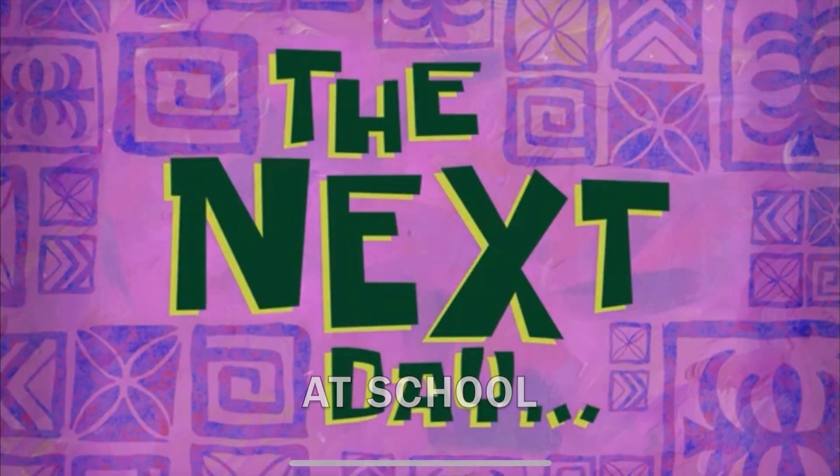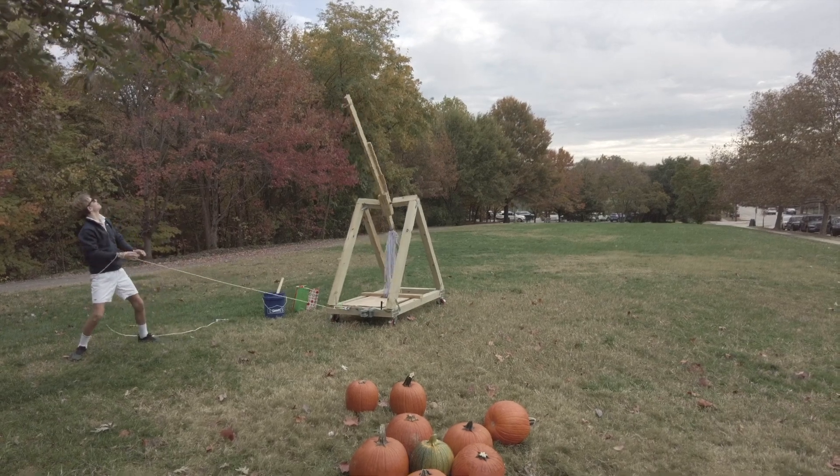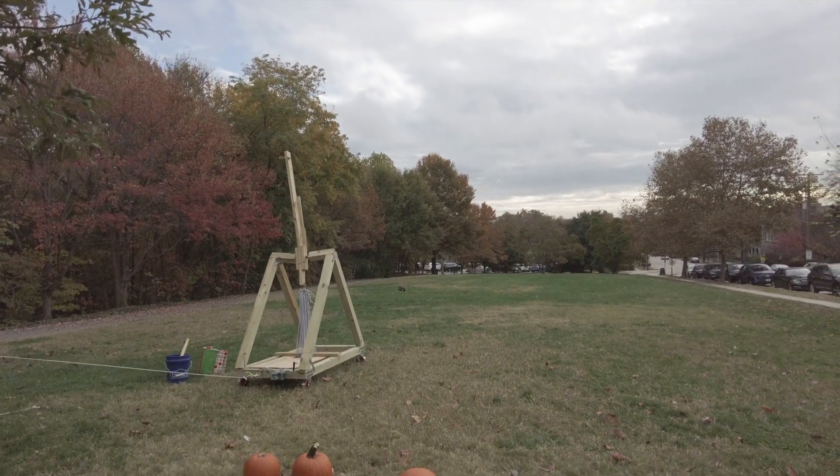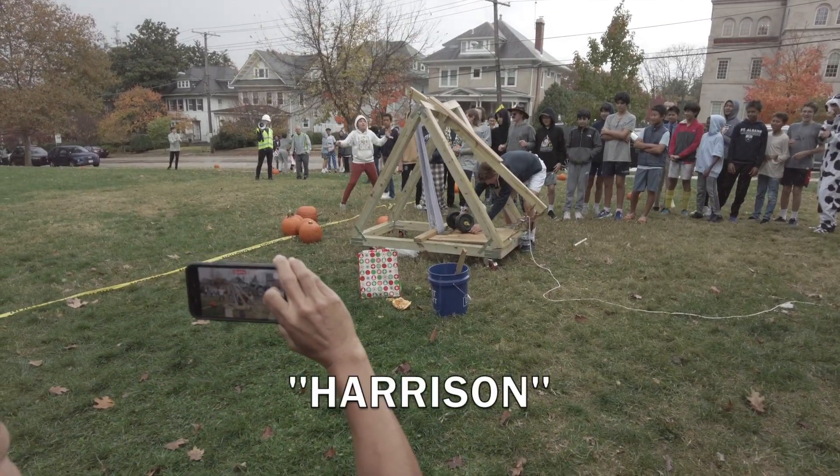The next day. Oh my gosh, here she is. Let's go, let's go, let's go!